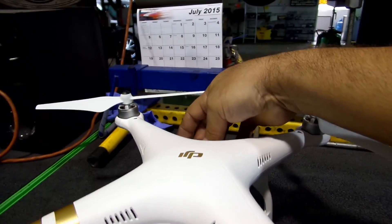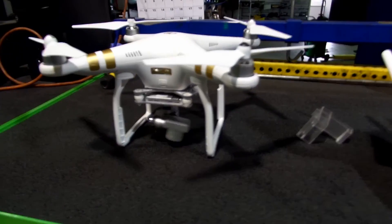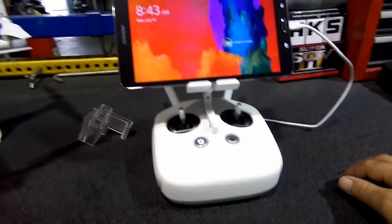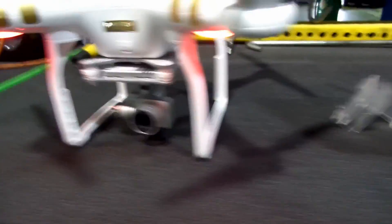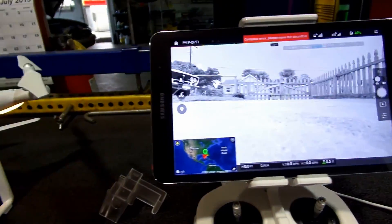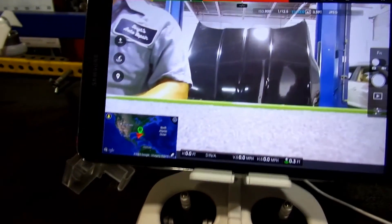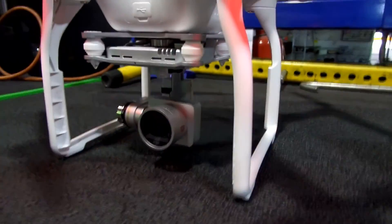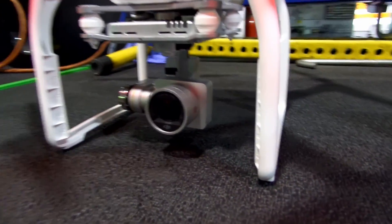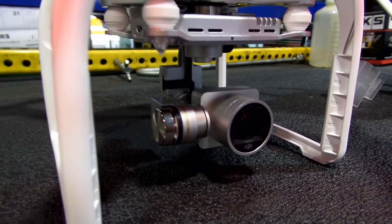I'll turn this on. As you can hear, the camera is making that buzzing noise and it won't stop. When I'm recording, that buzzing noise is causing the video to come out a little blurry.